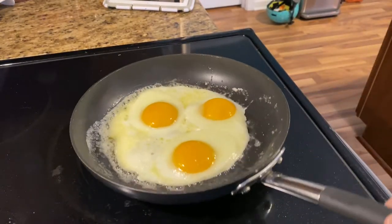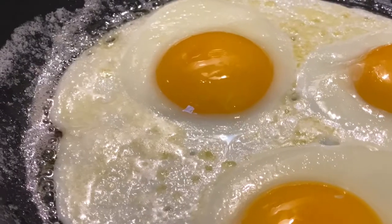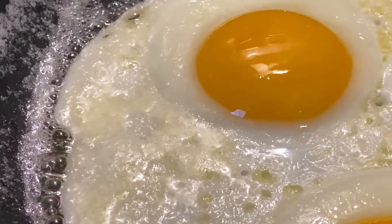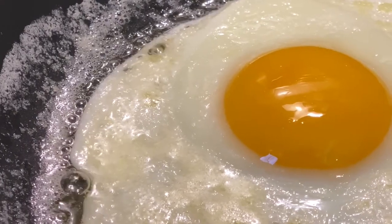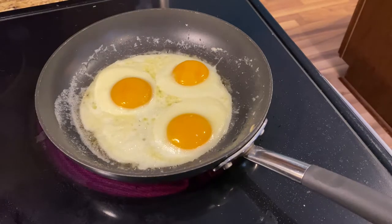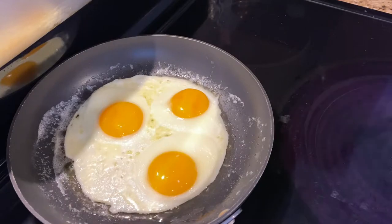Now it's just floating on that butter there — all that delicious fat of butter. There we go, we got a nice little simmer. We're not scorching the egg, we're not cooking it fast, even though I sped it up here. This probably took at least 5 to 10 minutes.